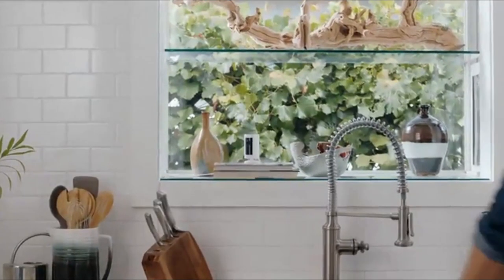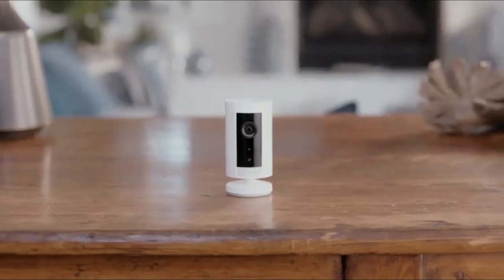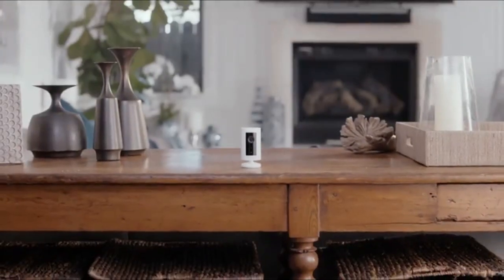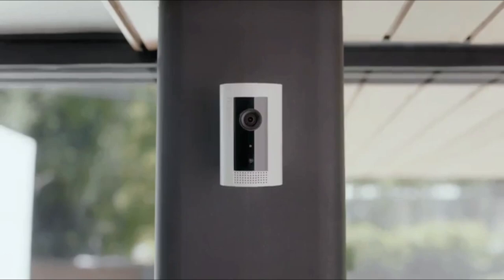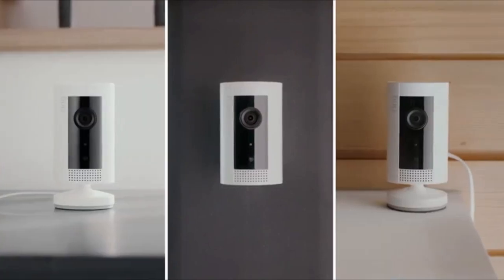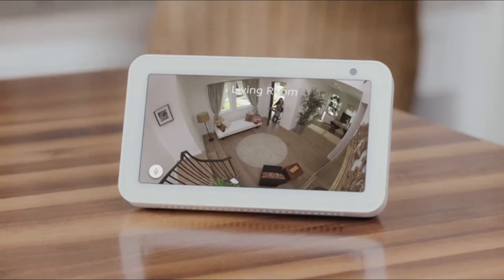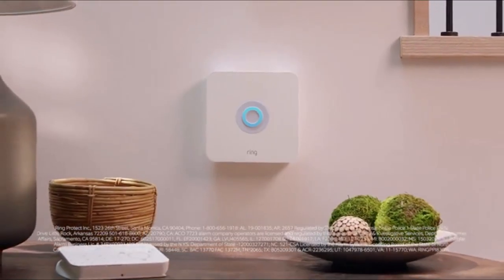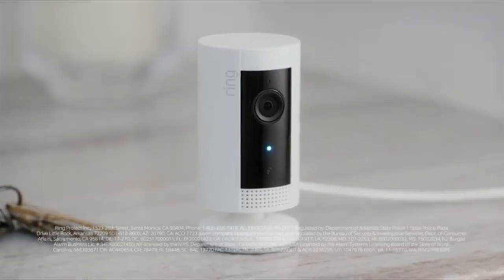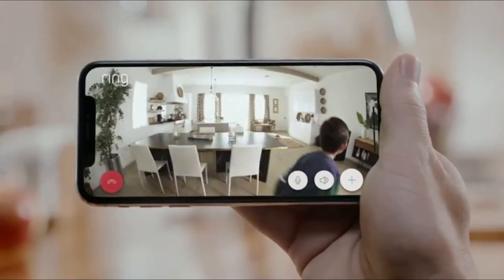Compact plug-in indoor camera that lets you see, hear, and speak to people and pets from your phone, tablet, or select Echo device. Watch over your entire home by connecting one or multiple indoor cams to all your Ring devices in the Ring app. With a Ring Protect Plan (subscription sold separately), record all your videos, review what you missed for up to 180 days, and share videos and photos. With Live View, you can check in on your home anytime. Easily set up your indoor cam by plugging into a standard outlet.